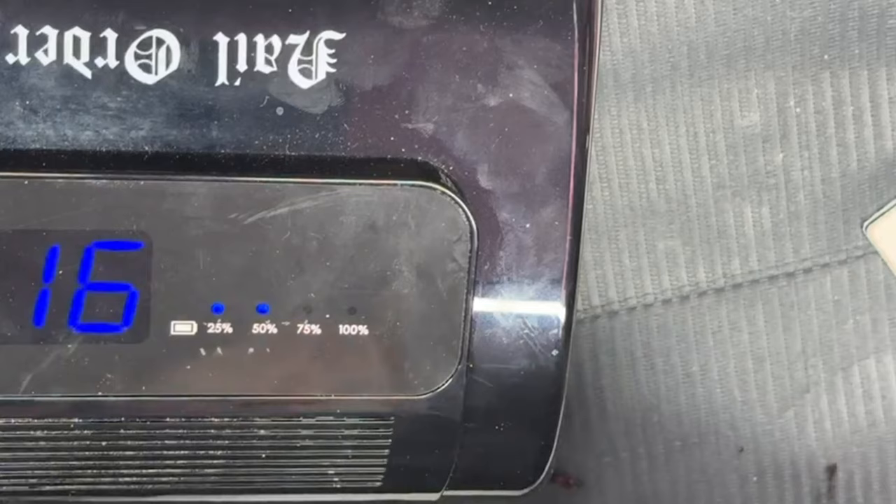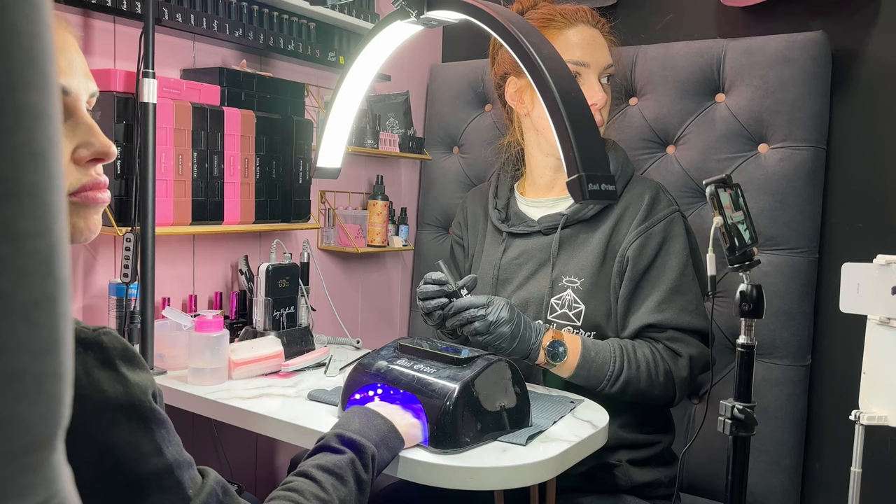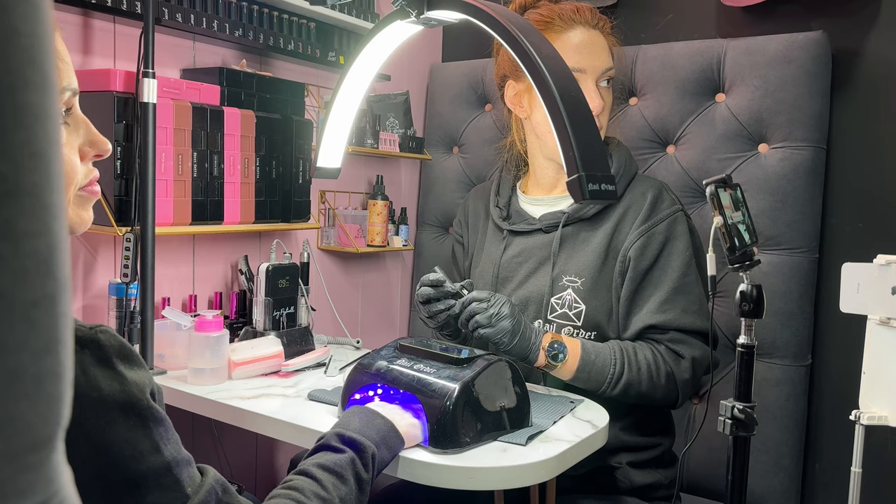Once we've done that, we're going to go in with our top coat, which is also a 30-second cure. Nice and fast — 30 seconds goes by so quickly.